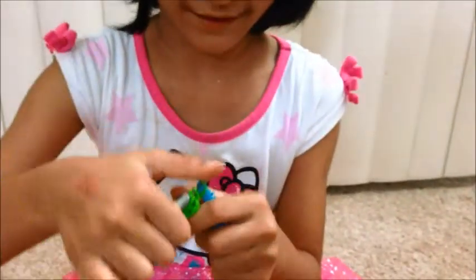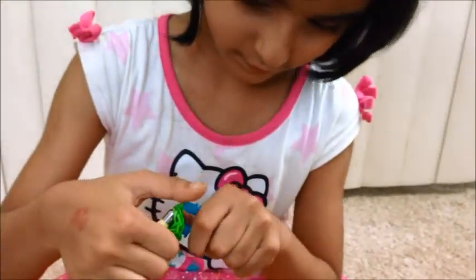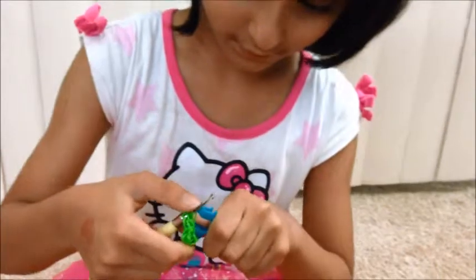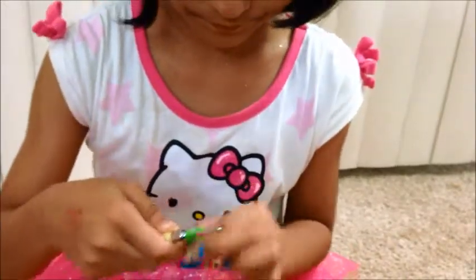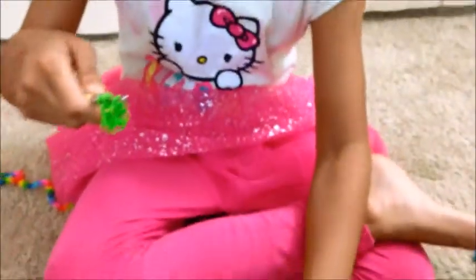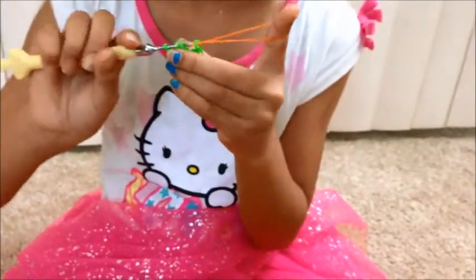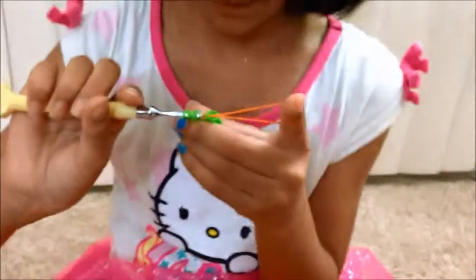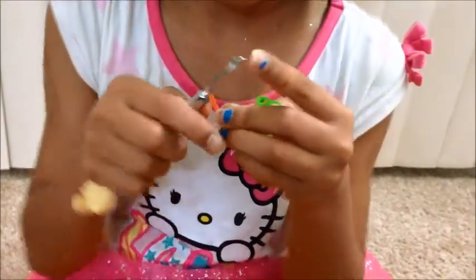Are you ready for step three? This is step three. You can remove all the pegs. Okay, so now I'm going to take another color — orange. And I'm going to pull all these through and now I'm going to stick it back on.